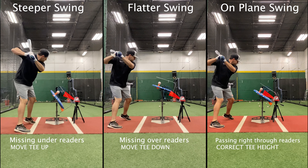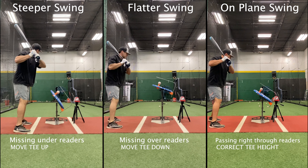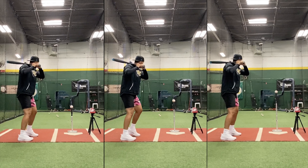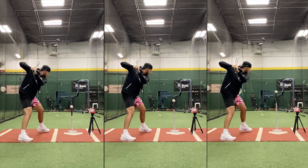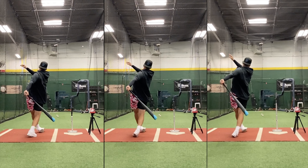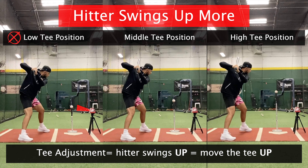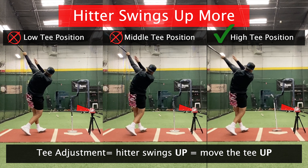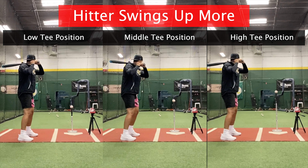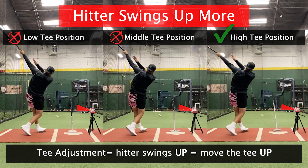Once you've done that, look from behind — it's very helpful to look from this angle. You're trying to look at the blur of the swing and check if the tip of the bat is indeed passing right through the dispersion angle. In this case, we have an athlete that's swinging up more, more inside out, meaning the tip of the bat is going underneath the LED reader. Here are three different tee positions — low, middle, and high. You'll notice the tip of the bat on the low and middle tee positions does not pass through that dispersion angle. However, on the high tee position, it passes right in front of the LED reader, and you'll get an accurate reading of your bat speed.